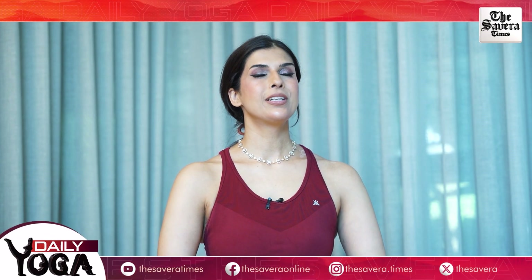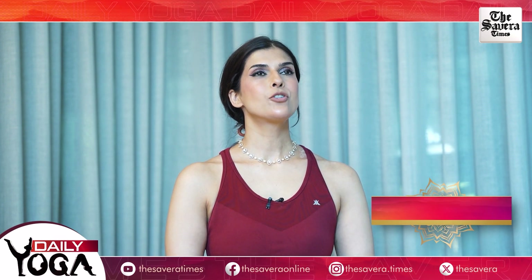Hi guys, welcome to The Savera. This is your health coach Jennifer and you're watching Fit With Jen. Fit With Jen brings to you a brand new challenge, Daily Yoga. Daily Yoga is a very special challenge because almost anyone can do it. You don't need any fancy equipment, you don't need any prior expertise or training, and most of all, you can do it from the convenience of your home. So what are you waiting for? Let's get started with today's session.